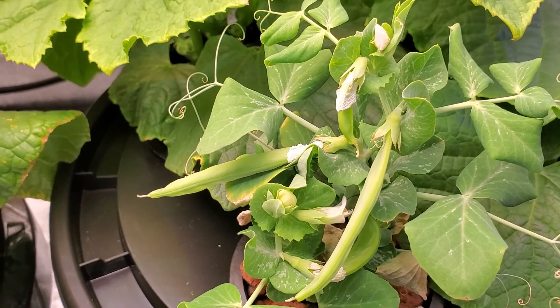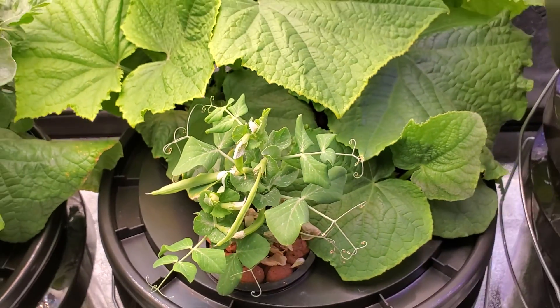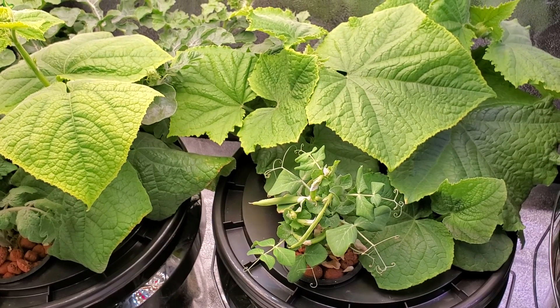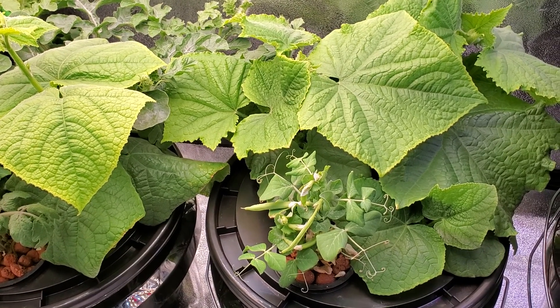I don't know what I did wrong, but I'm going to do more seedlings with these. I have actually done more seedlings in the hopes of planting them maybe separately to make it better.